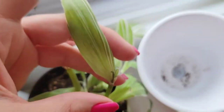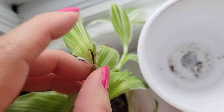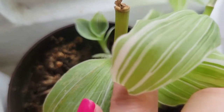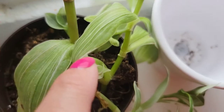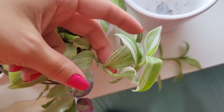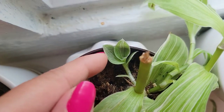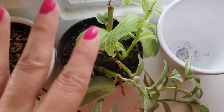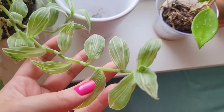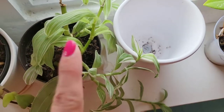With these creeping Tradescantia — this is the Albo Vitata — when you take off a cutting, it will produce another one at the top and also go back to the base and produce a whole separate vine down there. The vine at the bottom seems to be more of a guarantee than producing more growth at the top. I have propagated this one quite a bit because it was such a tiny little bit and I really love it. All the various colors of these creeping Tradescantia all do that same shooting off from the base.